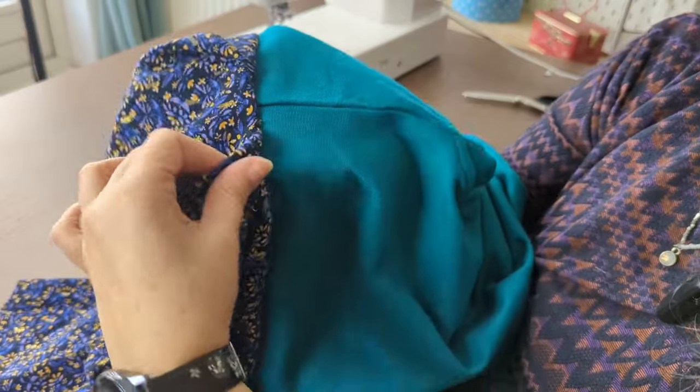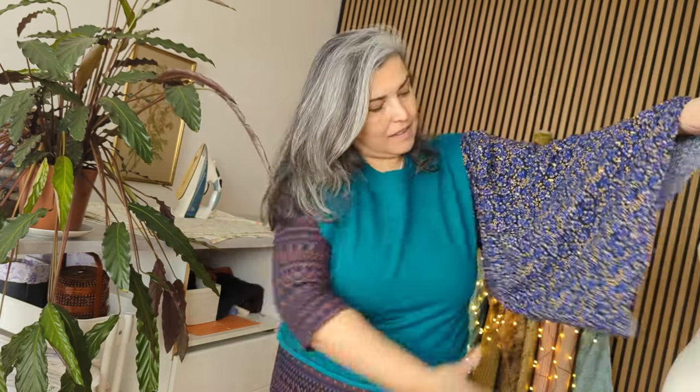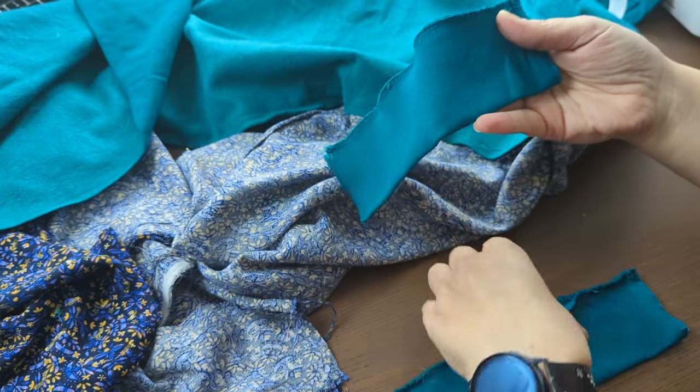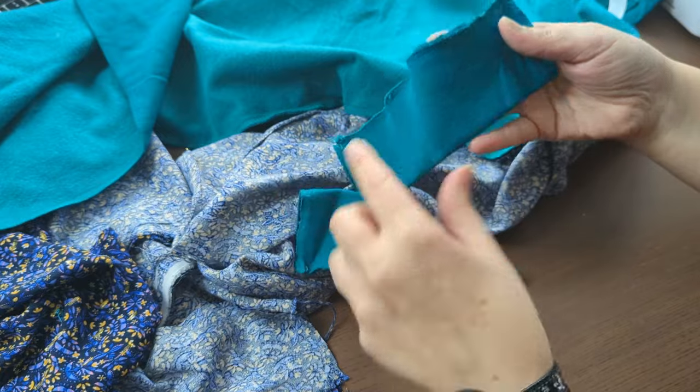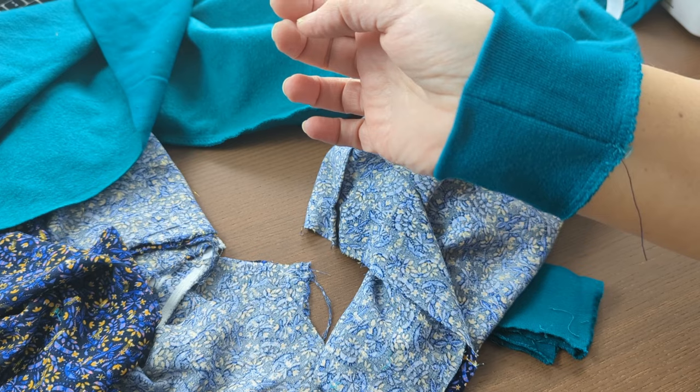All the extra fabric is pinned here and will fall nicely on the shoulder. I want to make the sleeves very voluminous with the pleat on the shoulder and gathering on the wrist. I then attach the original cuffs to the new sleeves, using the same midpoint method I used for the peplum.